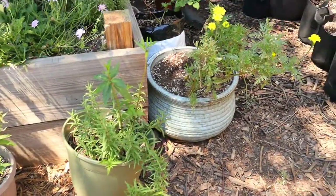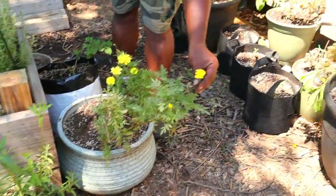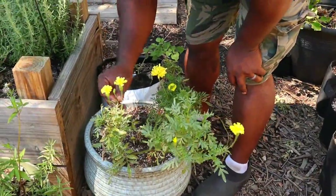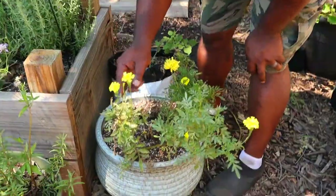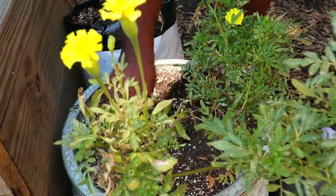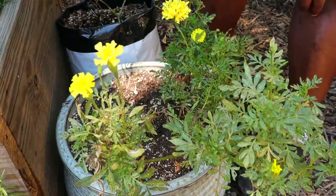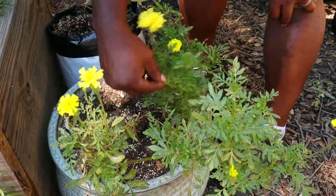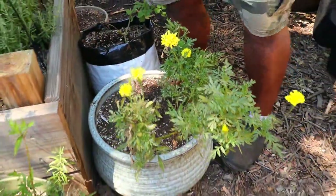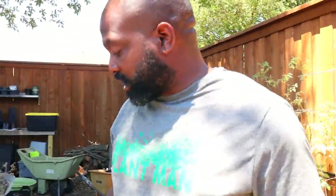We have the key lime marigolds right here, and it looks like we've got some spider mite issues. If any of y'all know how to get rid of spider mites, we think we might have a solution and we did a video on it — so stay tuned. But if you have a way to get rid of spider mites, let us know in the comments below.